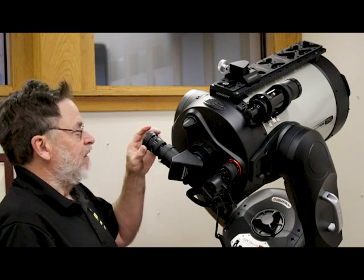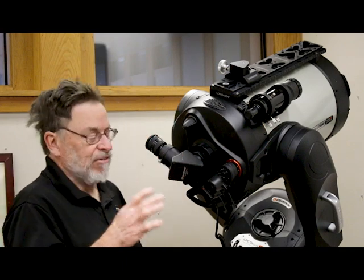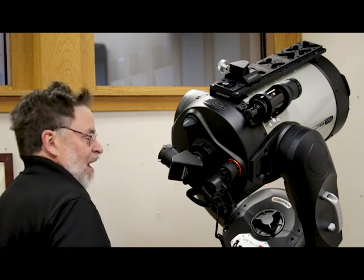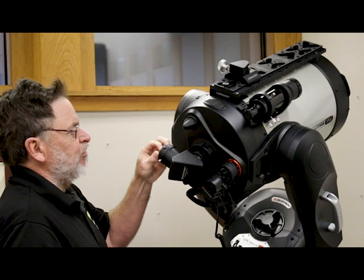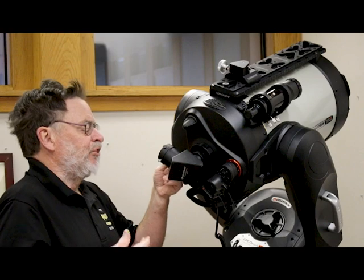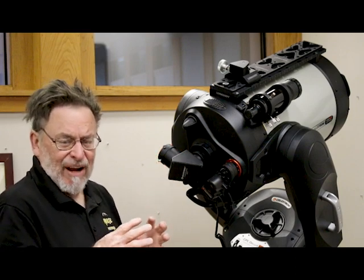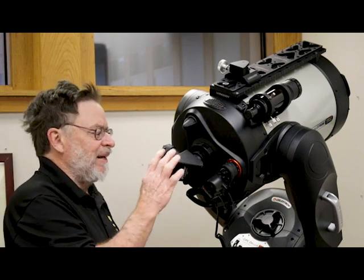You clamp down the two thumb screws and you can see through the eyepiece and see the objects you are viewing. I'm sure some of you may have questions about what eyepieces to purchase for your scope — that is somewhat specific to the scope that you buy. I will do a video about how to pick eyepieces for a telescope, covering field of view and the magnification you want to achieve.